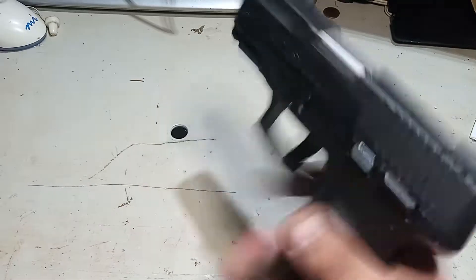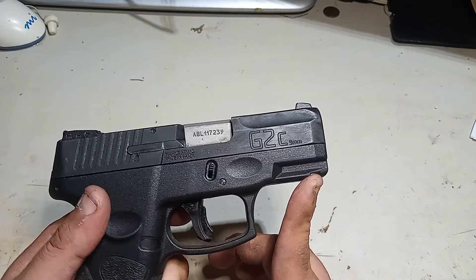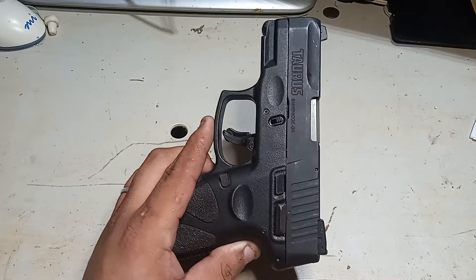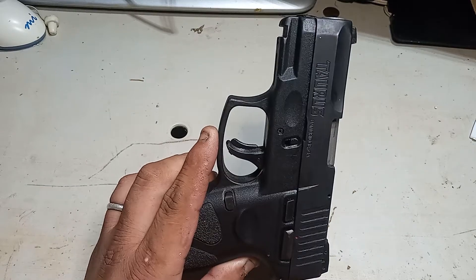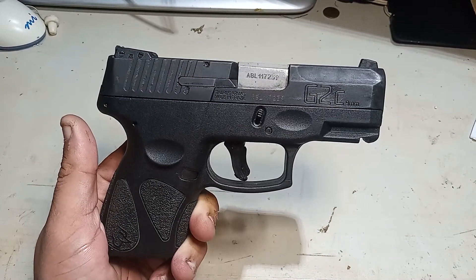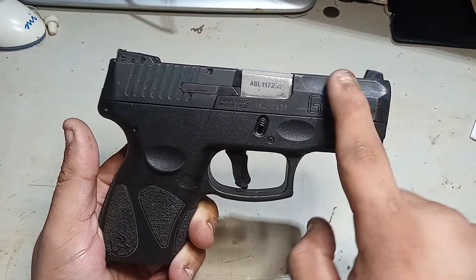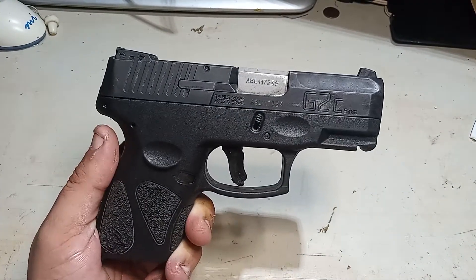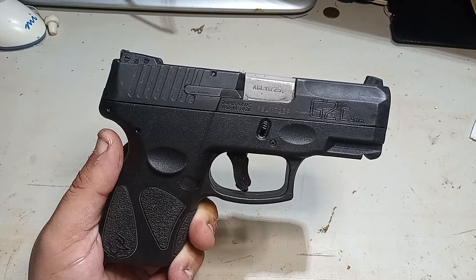On the slide it says G2C, but the model designation is G2A — so it's the first iteration, the first version of the G2. Now they've moved on to the G3 and I believe the Gen 4. The C stands for compact 9mm. It conceals fairly well — it's a good little gun.